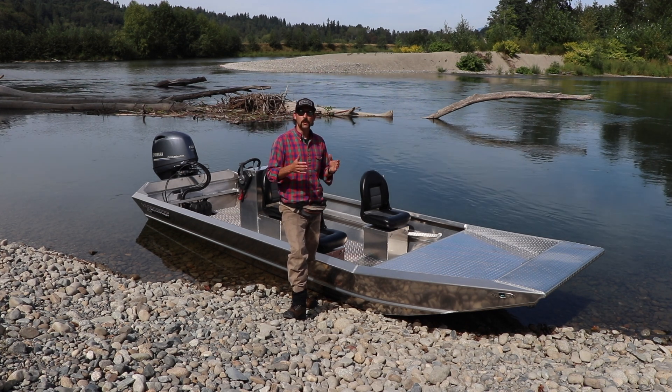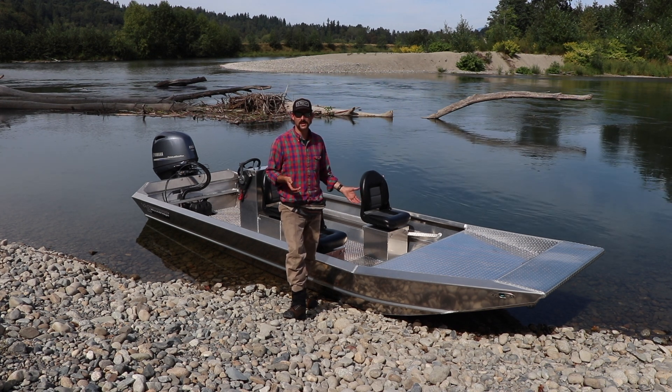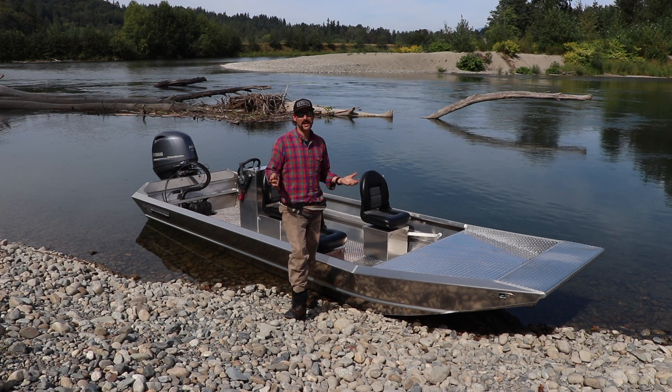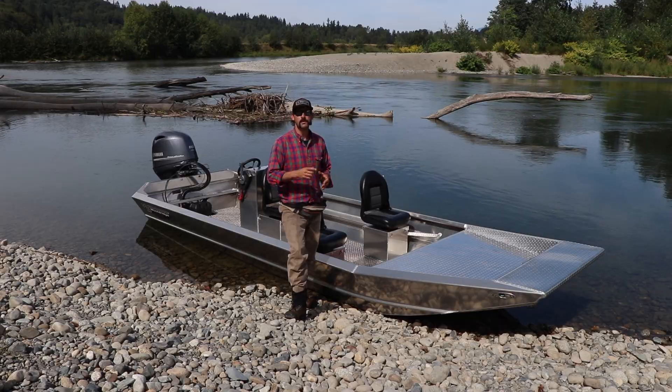You can option it out with some neat options. This one has some seat boxes, some seats, a center console, and a removable fuel cell under the front deck. Check out the Alaskan LT — it gets you into the awesome handling of a Woldridge for less money.